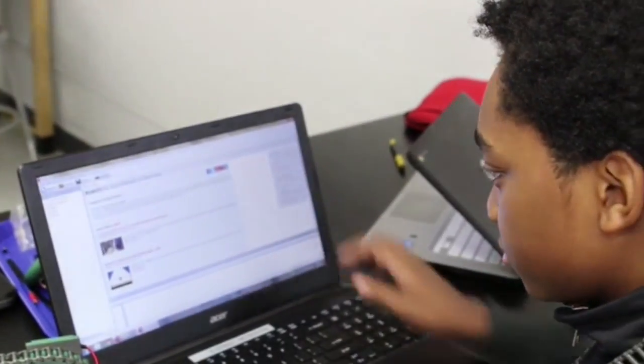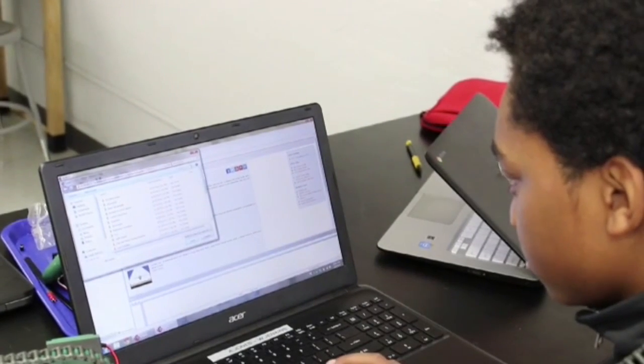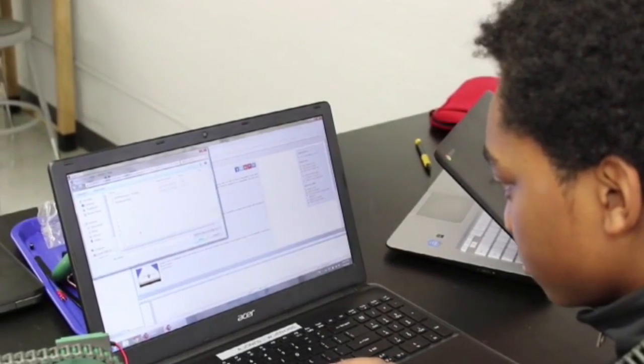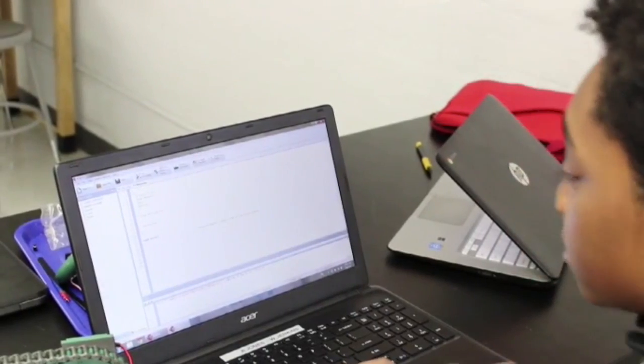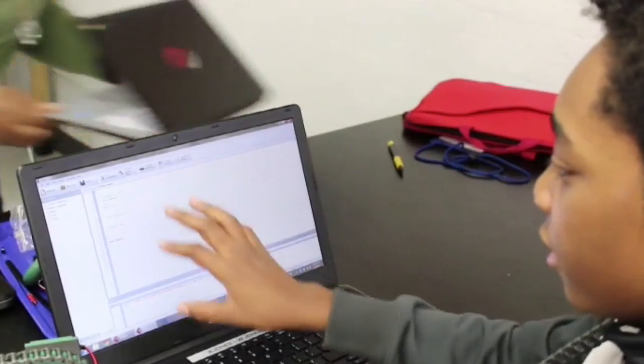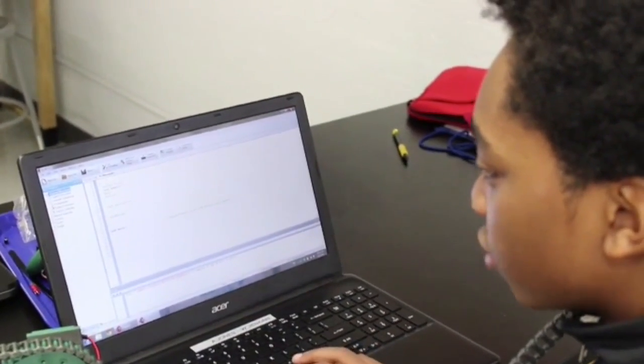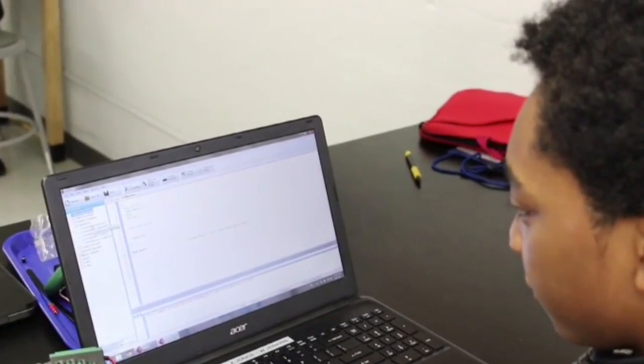The program that we're using is called Robot C. The name of the coding for Robot C is called pseudocode. On here it's really self-determining drag and drop, so you can do an if-then statement.